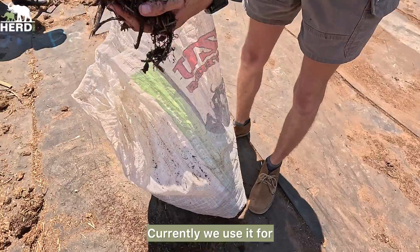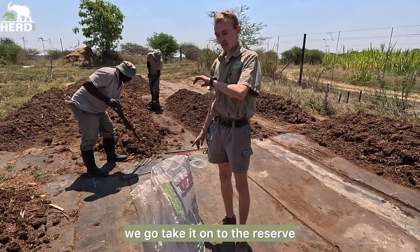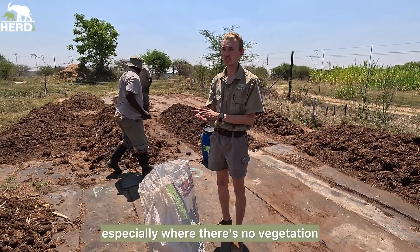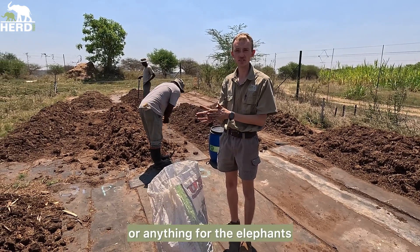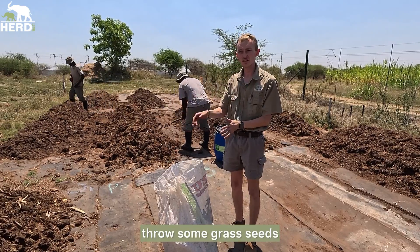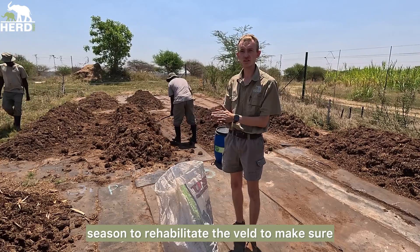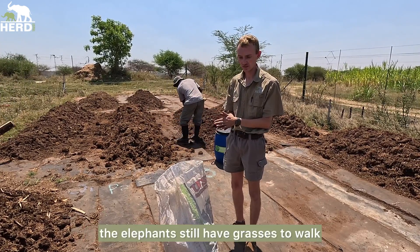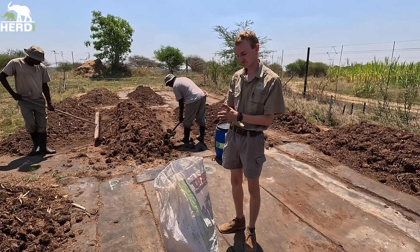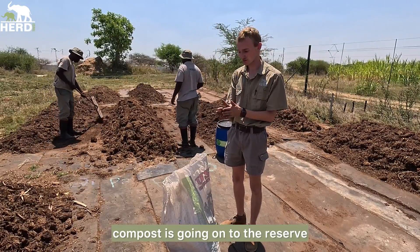Currently we take the Alzu bags, put them in a store room, and then take them out onto the reserve where we use a tractor to rip the soil, especially where there is no vegetation for the elephants. We rip it there, mix in some dung, throw some grass seeds — normally just before the rainy season to rehabilitate the land and make sure the elephants still have grasses to walk on. So currently all our bags of elephant dung compost are going onto the reserve.